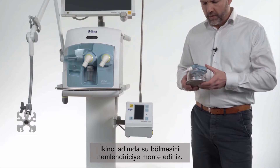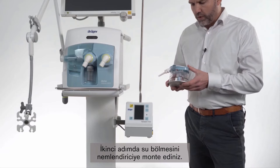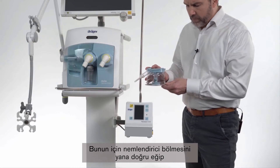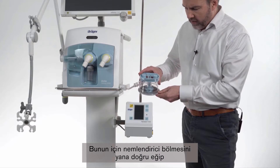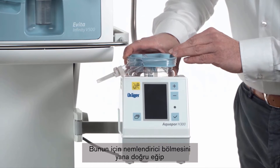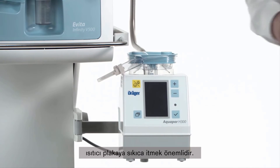In the second step we are going to mount the water chamber to the humidifier. Therefore it's important that we tilt the humidifier chamber and push it firmly to the heater plate.